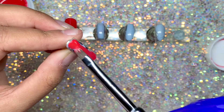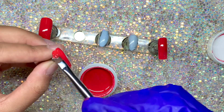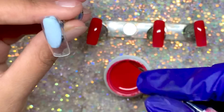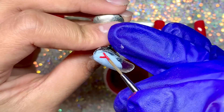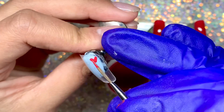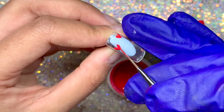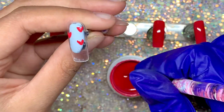This brush worked really well too — it was really easy to apply considering that I have really small nail beds. Another great thing about this gel paint is that it dries like a no-wipe top coat, meaning it doesn't have a sticky layer, which is really good. For this middle finger I wanted to do something a bit different so I just kept it clear.